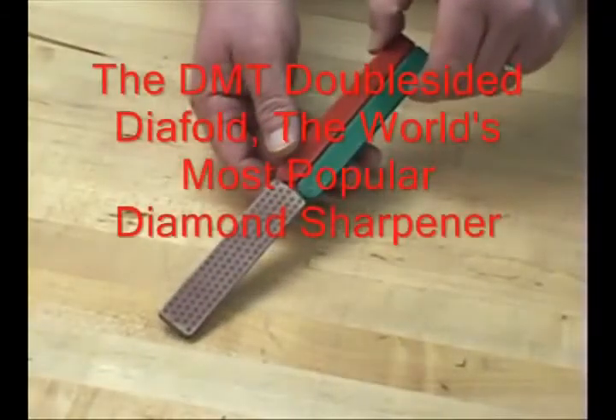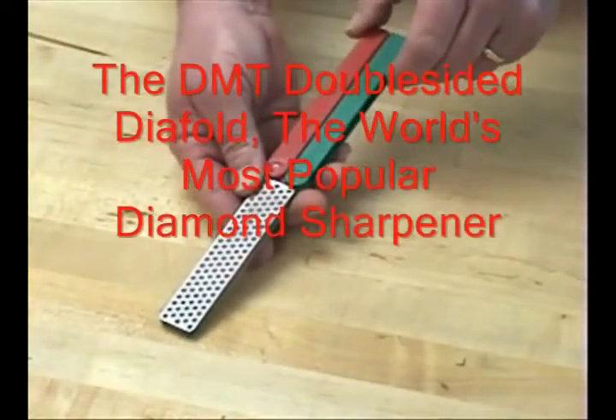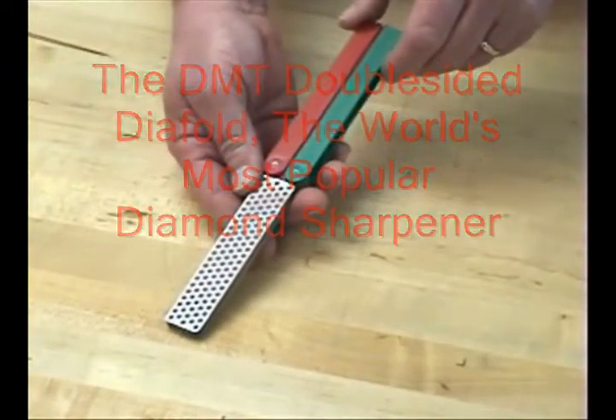Let me talk to you a little bit about the features and benefits of the DMT Double-Sided Dia-Fold, the world's most popular diamond sharpener.